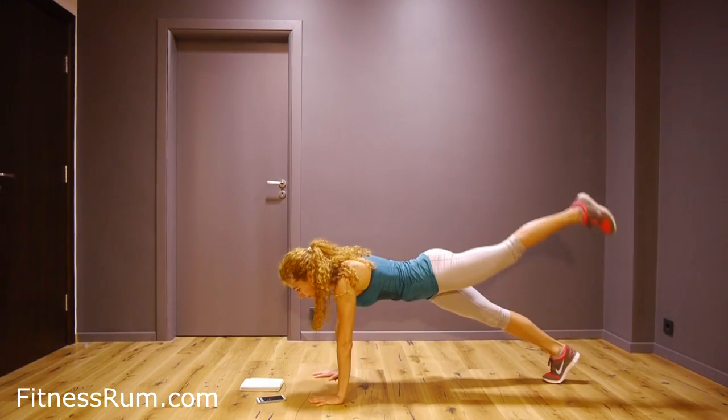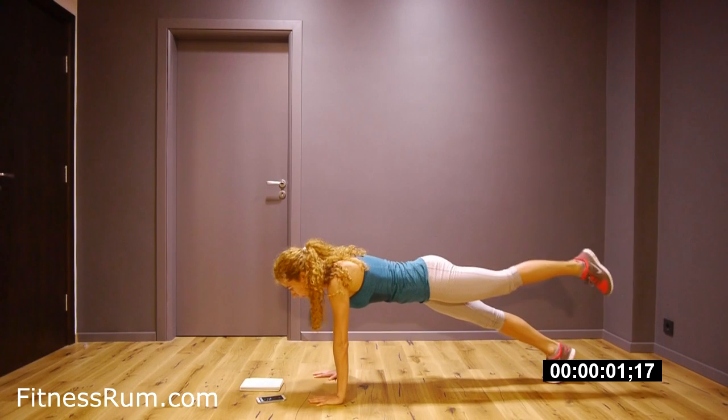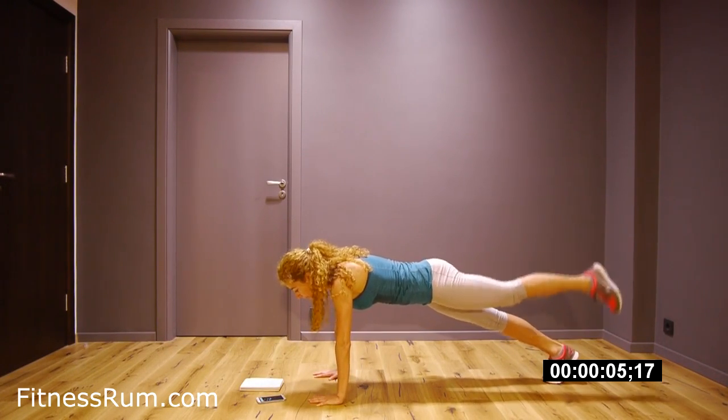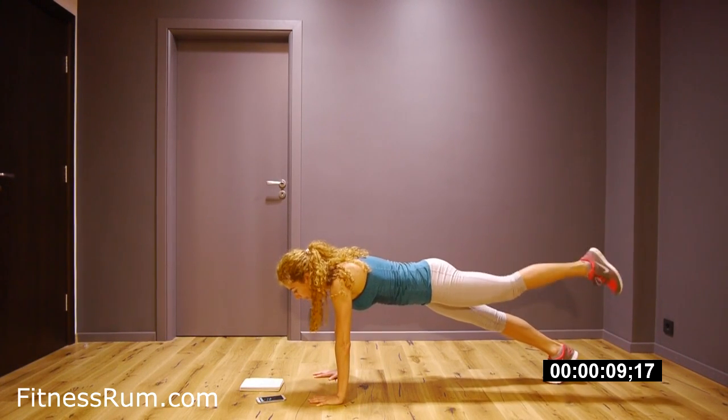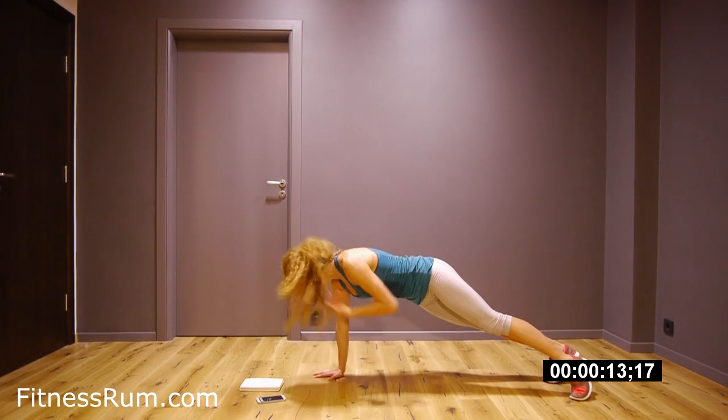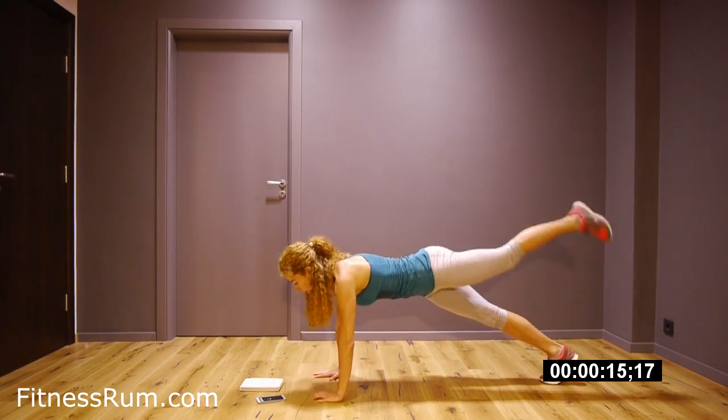Plank. Just hold the plank. Right leg on the floor and lift left leg. There is no hump between shoulder blades. Hold the plank.